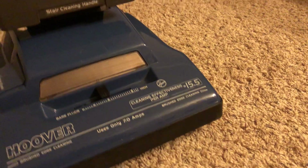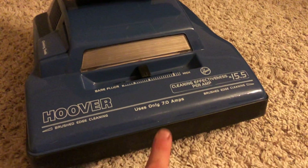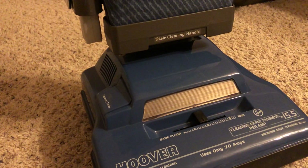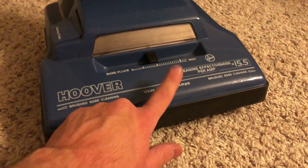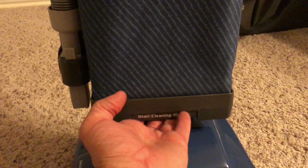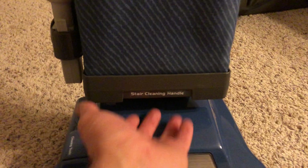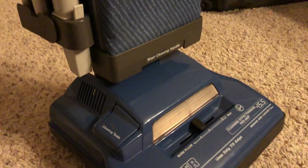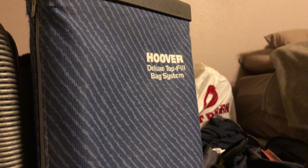Cleaning effectiveness — this is just Hoover's marketing technique back then. It claims to use only seven amps but that's not true. This motor, being a modern Elite 600, has a six amp motor, so it draws a little bit less. This also has a dedicated stair cleaning handle. Basically while you're vacuuming stairs you hold it here while the vacuum gets carried back to clean your carpeted stairs. And like I said, this is the Hoover Deluxe Top Fill Bag.